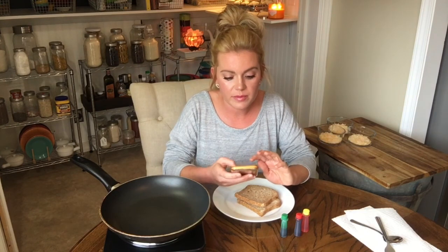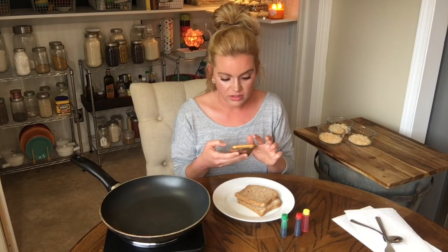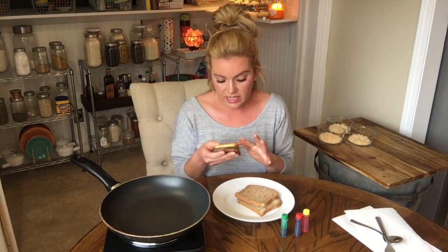Hello internet, welcome back! Today I thought we could try something different, something cool. Have you ever been trolling around on Facebook or Pinterest or Instagram and you come across a recipe or some sort of cooking hack or food hack and you thought, I wonder if that is really gonna work? So I thought it would be really fun to test some of the most trendy, most pinned, funny things.